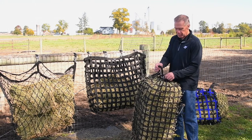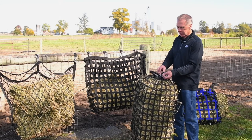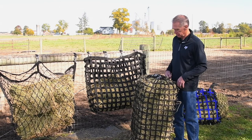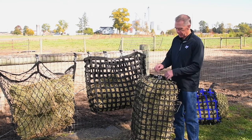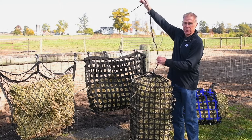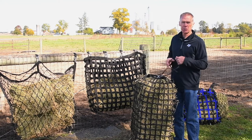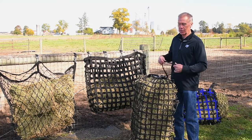Once you close this up, there's a piece of hardware that you loop the drawstring through — it actually locks it in position. You just tuck it inside the feeder so they can't get caught in it. You can also take this and fix it to something like a post up high, but you need to use good judgment that you're putting it on something secure so they can't hurt themselves on it.